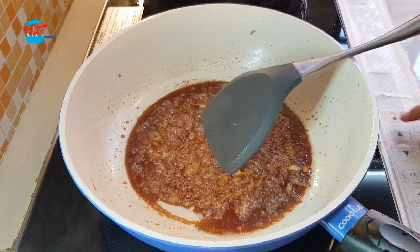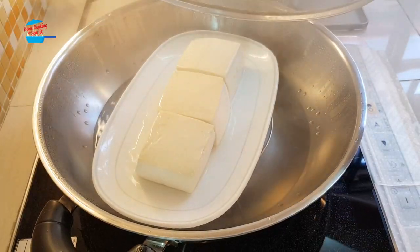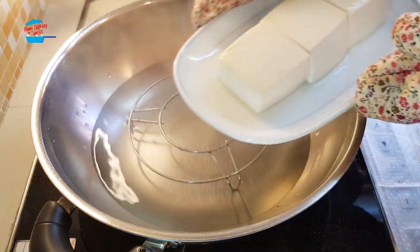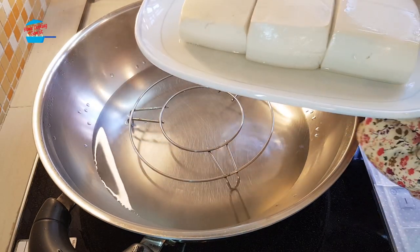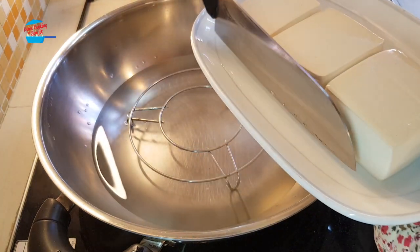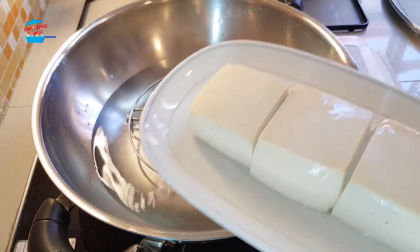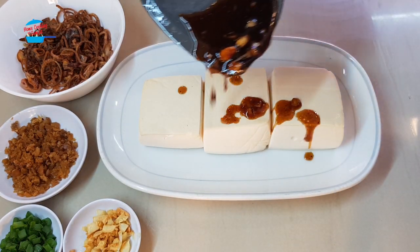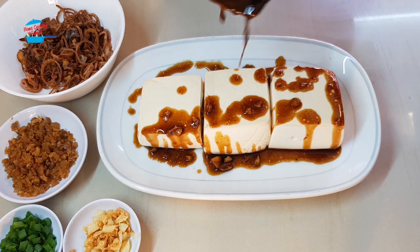I'm going to put it on the Tau Fu — switch off the heat. There will be excessive water here so I need to remove the water from the Tau Fu. Okay, the Tau Fu is here and I'm going to pour the sauce over the Tau Fu.